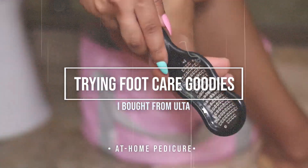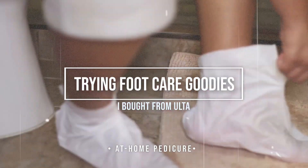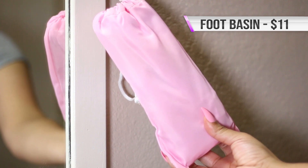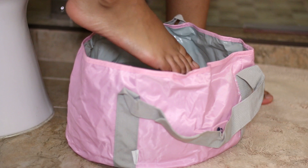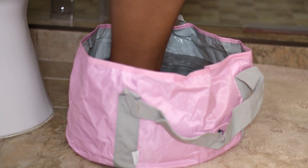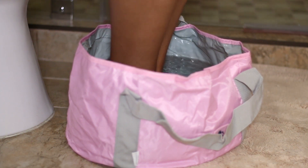Hey honeys, welcome to today's video where I will be trying out some new foot care goodies that I personally bought from Ulta for a much needed at-home pedicure treatment. First things first, I had to buy a foot basin before I could do this, so I got this one off of Amazon — it is collapsible which makes it super easy to store. I put some hot sink water in there and just soaked my feet to soften up my skin, and this felt so good.